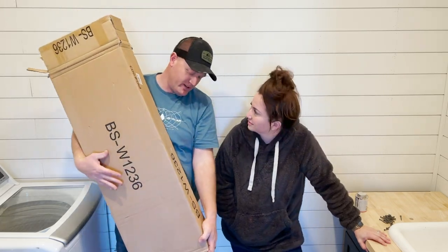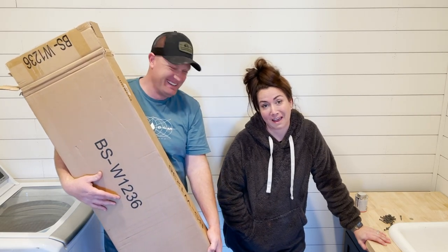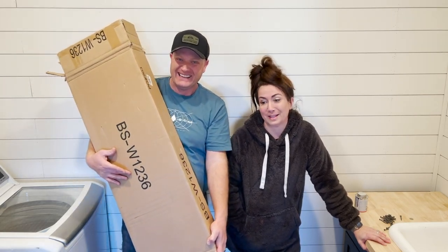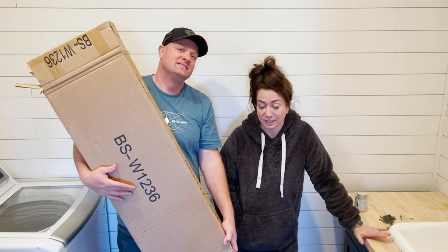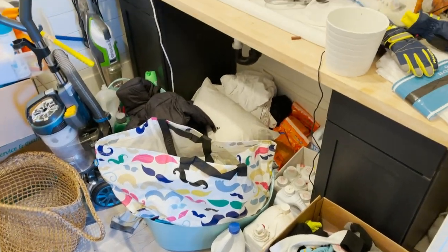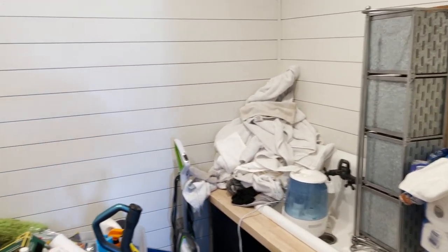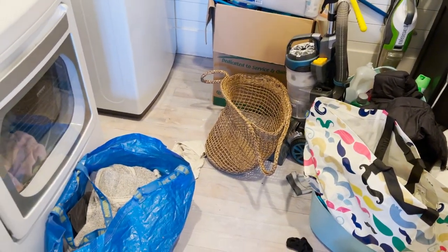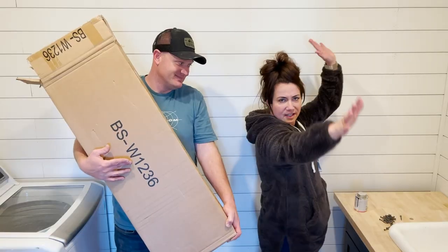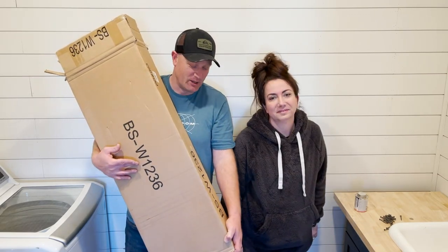We're getting this laundry room together because there's eight people in this house. We didn't do a linen closet because we intended to use the laundry room, but what don't we have? Cabinets. So today we're going to be putting up cabinets in the laundry room and doing a little bit of organization on this half, and then next time we'll do that half. A little bit at a time.